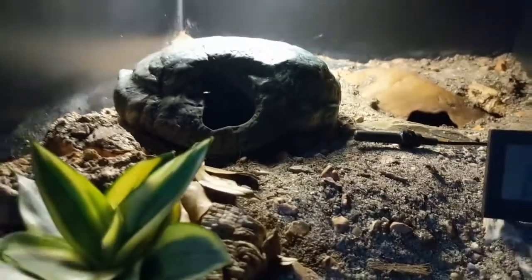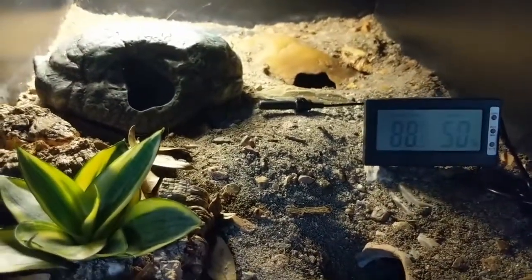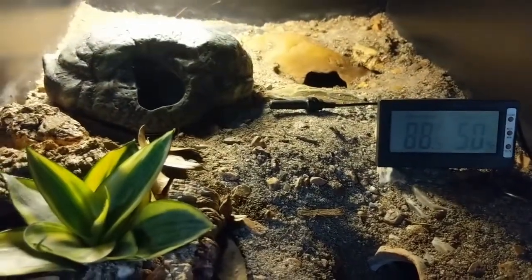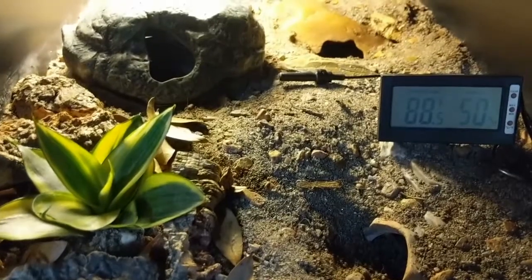So what we're going to do today is add the custodians and put in a few final climbing features. Then I'll close these up and they'll be ready to grow in for a bit before the gecko gets to go in and trash everything.